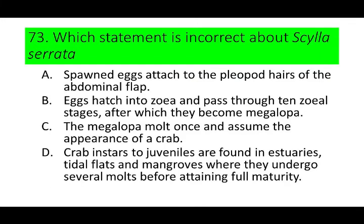Number 73. Which statement is incorrect about Scylla serrata? A. Spawned eggs attach to the pleopod hairs of the abdominal flap. B. Eggs hatch into zoea and pass through 10 zoeal stages, after which they become megalopa. C. The megalopa molt once and assume the appearance of a crab. And D. Crab instars to juveniles are found in estuaries, tidal flats, and mangroves, where they undergo several molts before attaining full maturity.